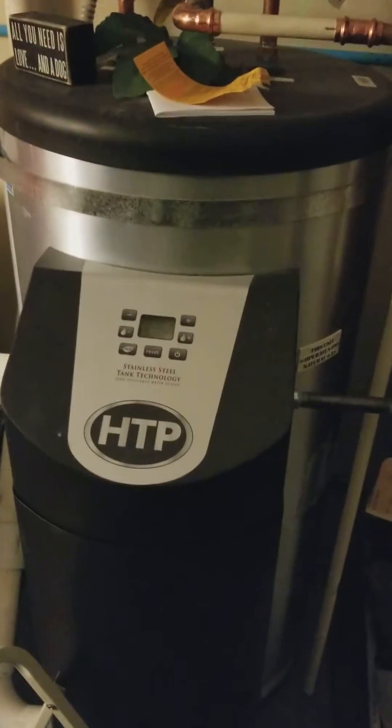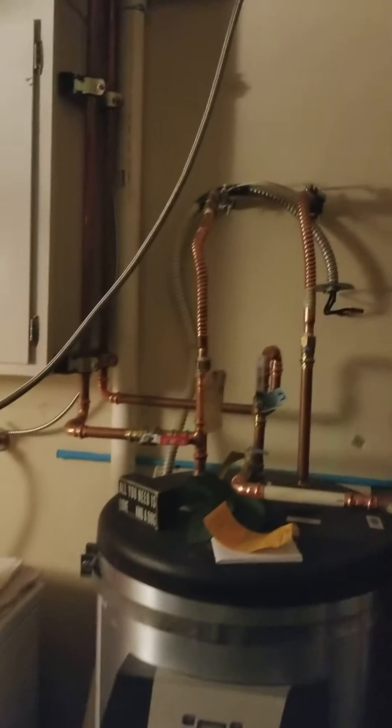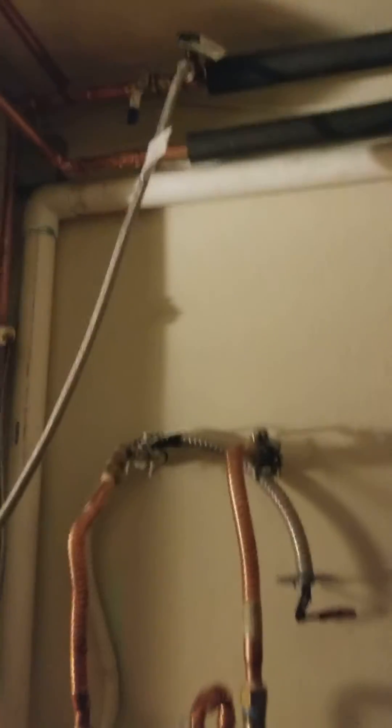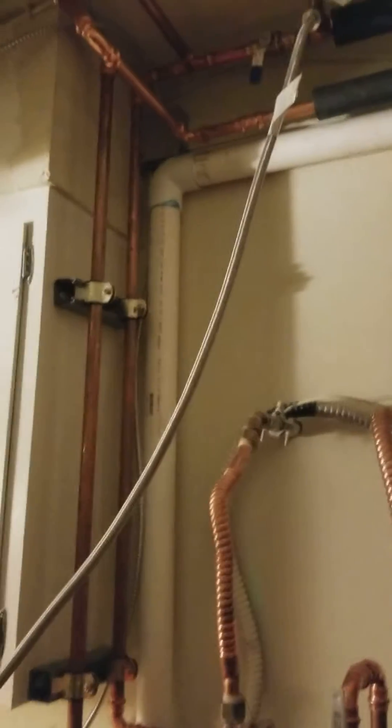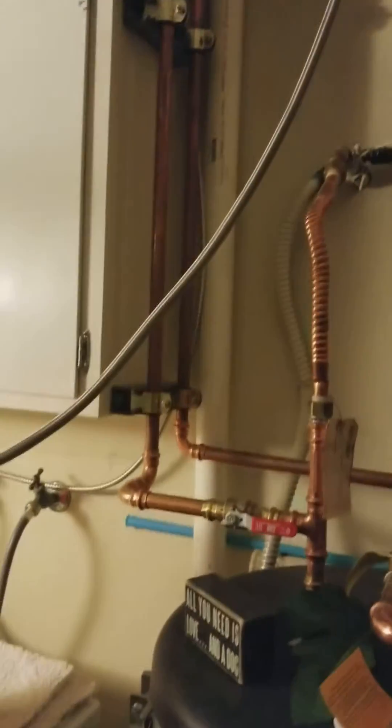So why am I here today? Because this system — we got a little airlock on the top floor. So what I'm doing is I'm gonna be bleeding out the system.